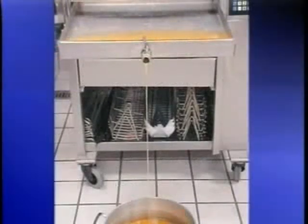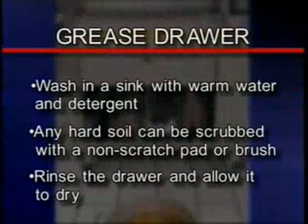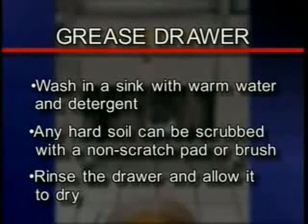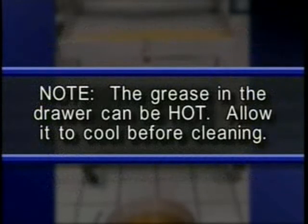To clean the grease drawer, drain it by placing a metal container on the floor below the grease drawer drain valve and open the drain. When drained completely, close the drain valve and remove. Wash the drawer in a sink with a solution of warm water and detergent. Any hard soil can be scrubbed with a non-scratching pad or a brush. Rinse the drawer and allow it to dry. The grease in the drawer can be hot — allow it to cool before cleaning.